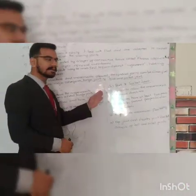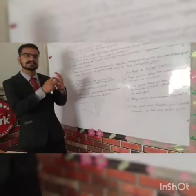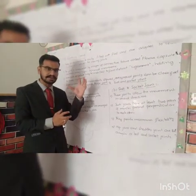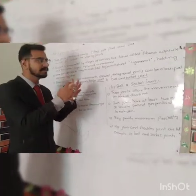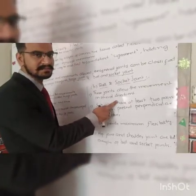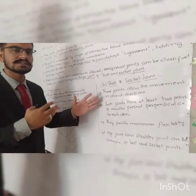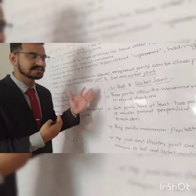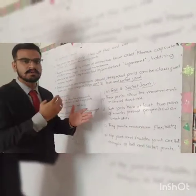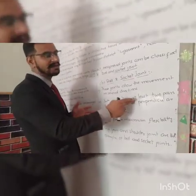Ball and socket joints — the name comes from the fact that it has a ball over a socket. It has a socket and a ball on top. These joints allow movement in several directions, unlike hinge joints which allow only two directions. Ball and socket joints allow more than two directions: in, out, left, right.